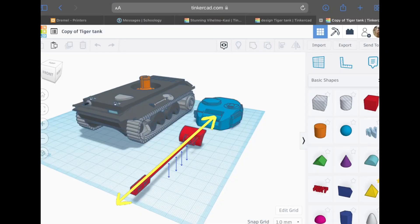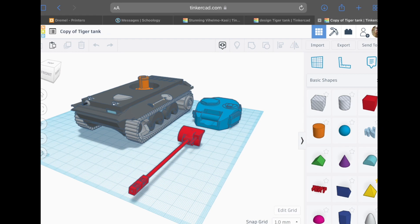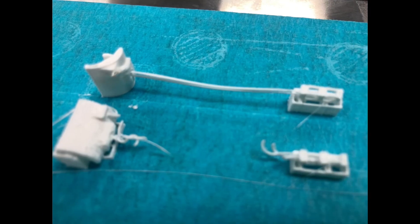For example, this design for a model tank cannon — there's nothing beneath the barrel of the cannon, so it prints like this.